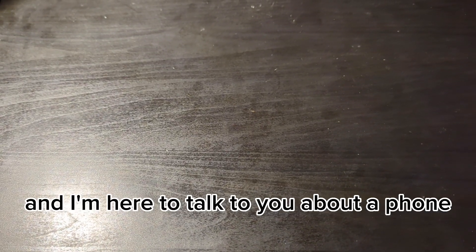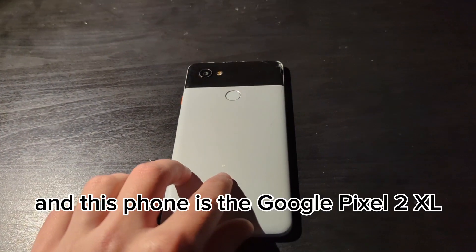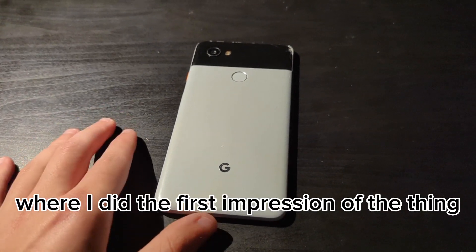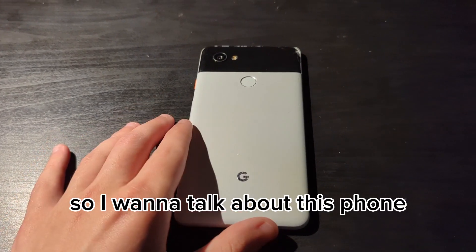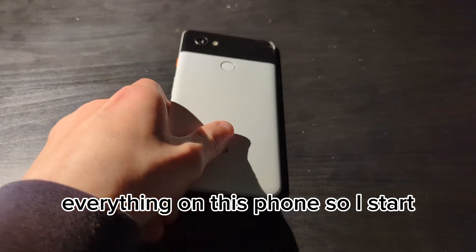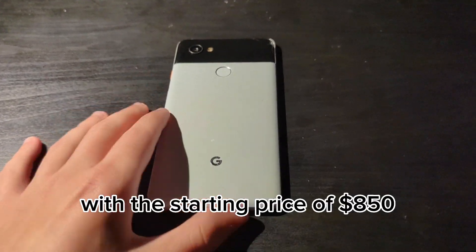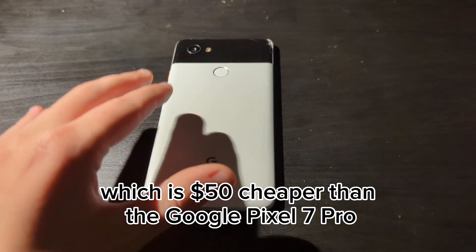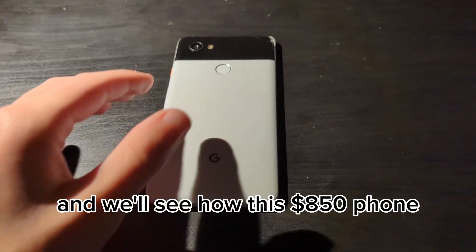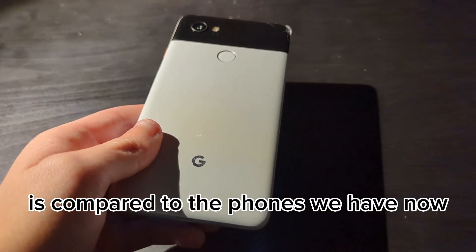What's up guys, TechGeek Joshua here, and I'm here to talk to you about a phone that I'll be doing a full review on. This phone is the Google Pixel 2 XL, as I mentioned in my previous video when I did a first impression of this thing. This phone came out in October 2017 with a starting price of $850, which is $50 cheaper than the Google Pixel 7 Pro, and we'll see how this $850 phone compares to the phones we have now.